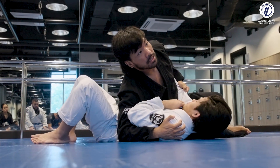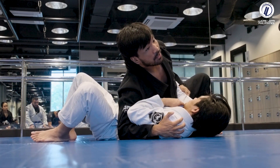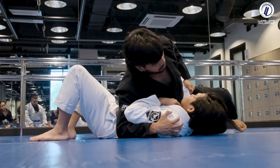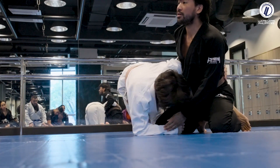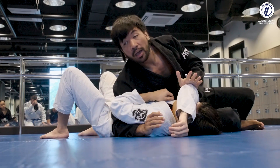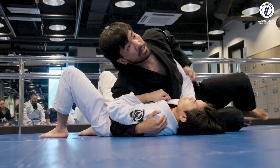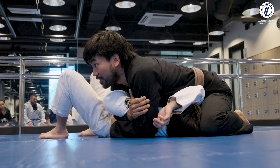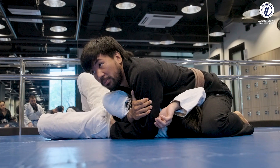Once I put my weight on the wrist, I switch my hips and start to pick up the elbow. Instead of dragging my leg back, I take a step with my outside foot, stepping close to his head. If I just drop my knee by his head there's too much space — I want him to suffer. So I pull, step, and drop my knee here.